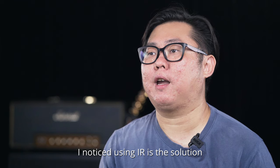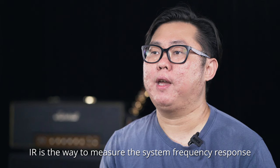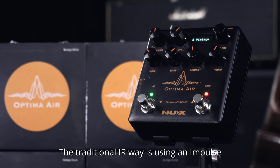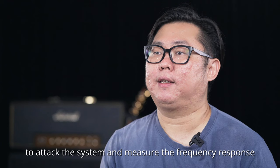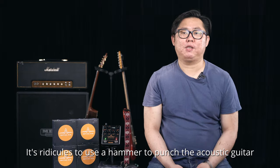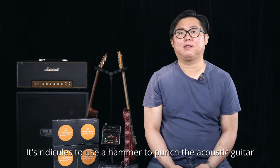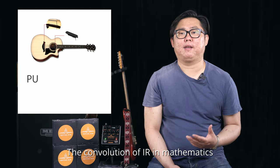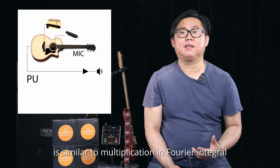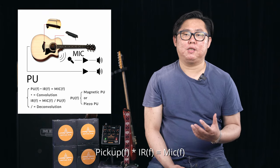I noticed using IR is the solution. According to impulse response theory, IR is the way to measure the system frequency response. The traditional IR way is using an impulse to attack the system and measure the frequency response — it's ridiculous to use a hammer to punch the acoustic guitar. The convolution of IR in mathematics is similar to multiplication in Fourier integral.